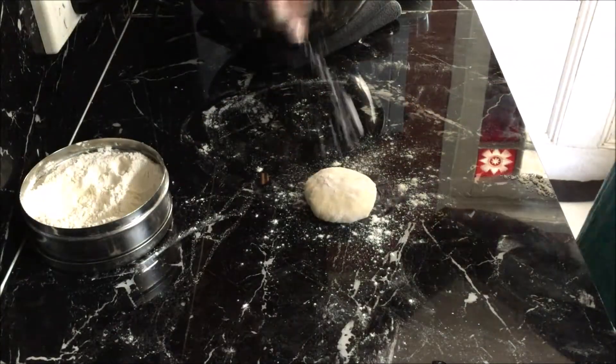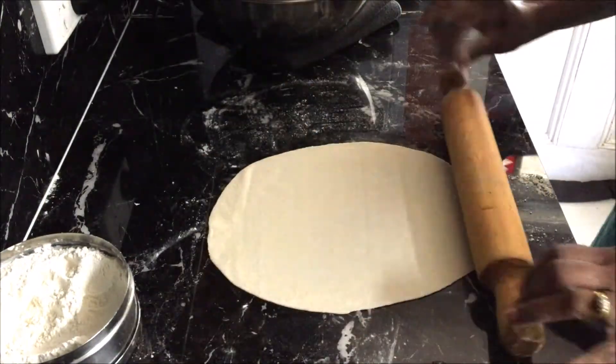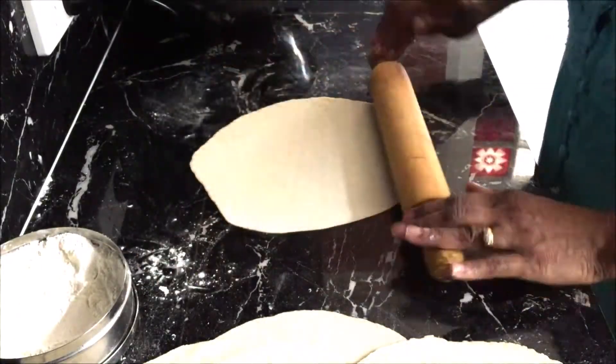Take one flattened ball at a time and roll it into a big circle or roti and put it on one side. Repeat this with the remaining flattened balls.